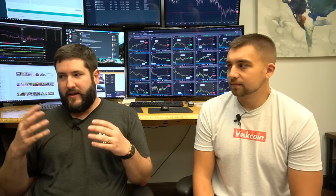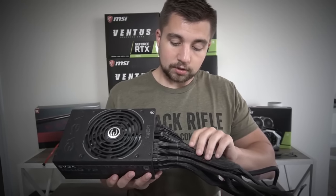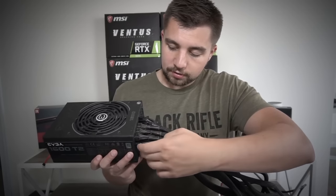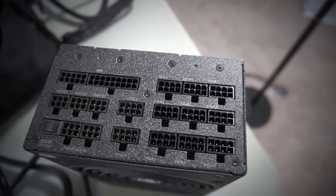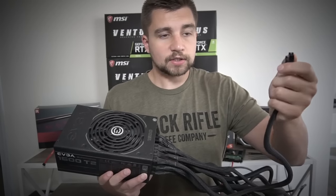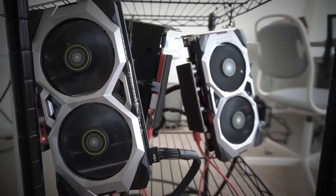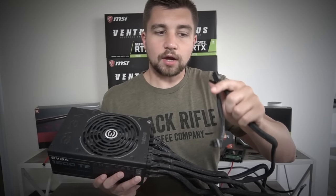Everyone thinks, oh, it's mining — build a rig, it's easy, just order everything on Amazon. Then you start realizing these parts are used differently in different applications. You can build the same rig nine times and get successful. But then when you try a different part, you didn't realize Corsair plugs don't work with EVGA cords. You order a Corsair power supply, and it turns out they don't work together.